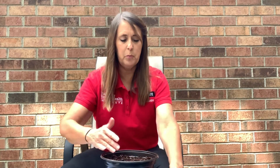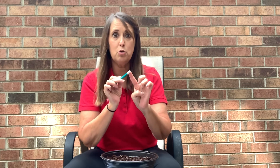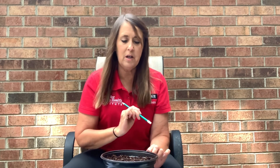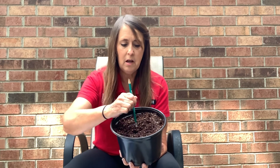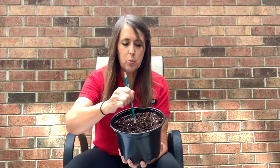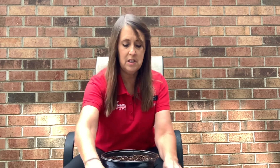Now that I have my soil nice and moist, I'm going to smooth it out just a little bit. Then I'm going to take my pencil and use the eraser — this helps keep me from going too deep. It's really tempting to plant those seeds deep, but they won't germinate if I do that. So I'm going to make three holes in the center of this pot with my pencil eraser: one, two, three. And that gives me a place to put my seeds.